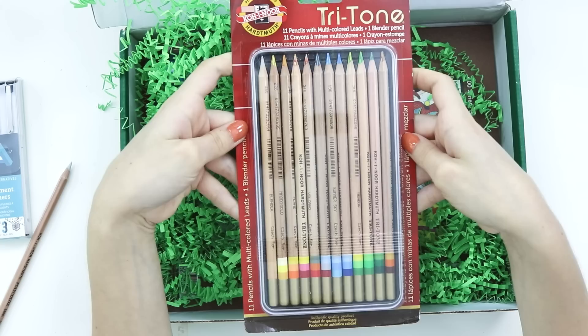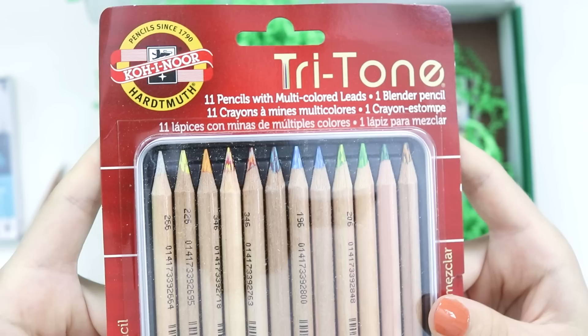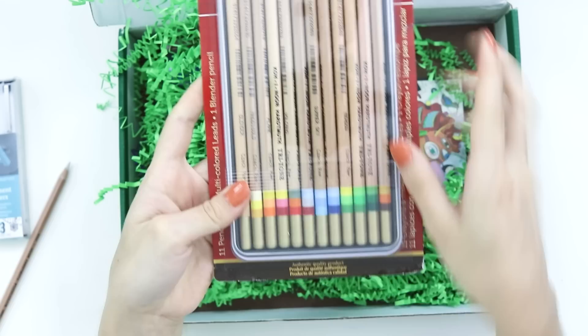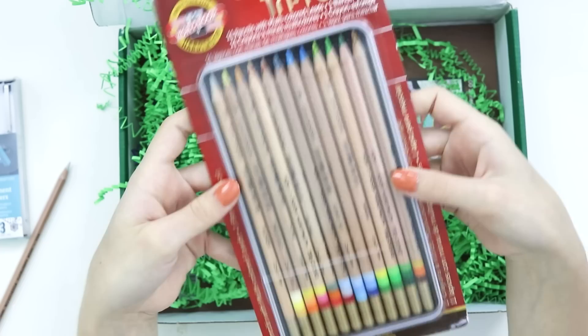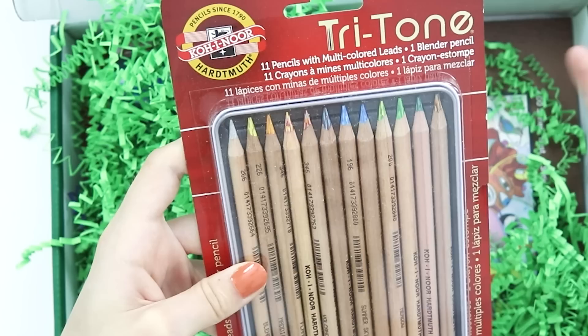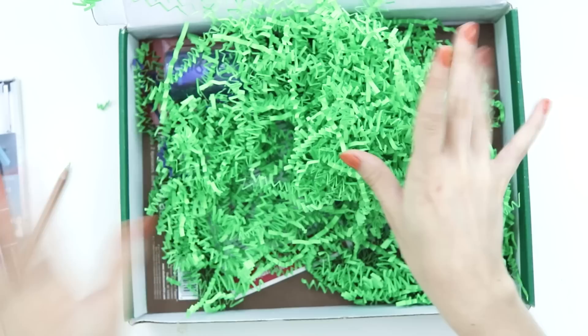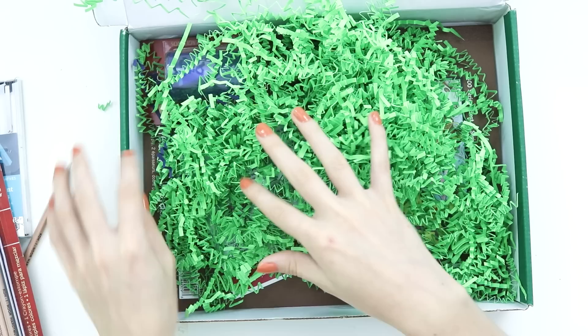Tritone pencils — these are multi... Do you see the tips in these things? There is some definite multicolor stuff happening. That is sweet. So each pencil here has these colors in it. I think I've seen these somewhere actually. I know some other YouTubers have opened this box and done videos on it, but I think I saw them on Instagram or something. I didn't watch anybody else's videos because I wanted to be surprised, but I did see those pencils in people's thumbnails.